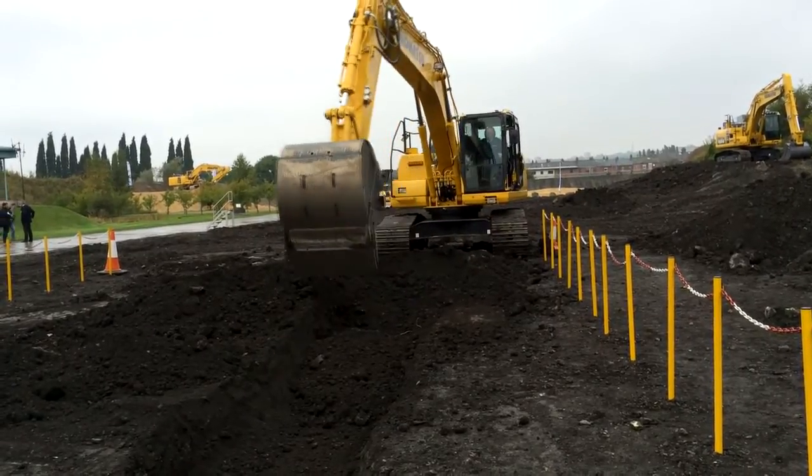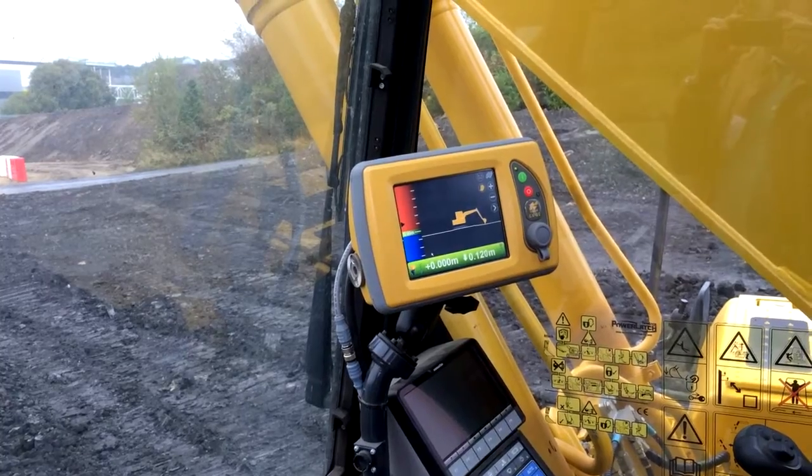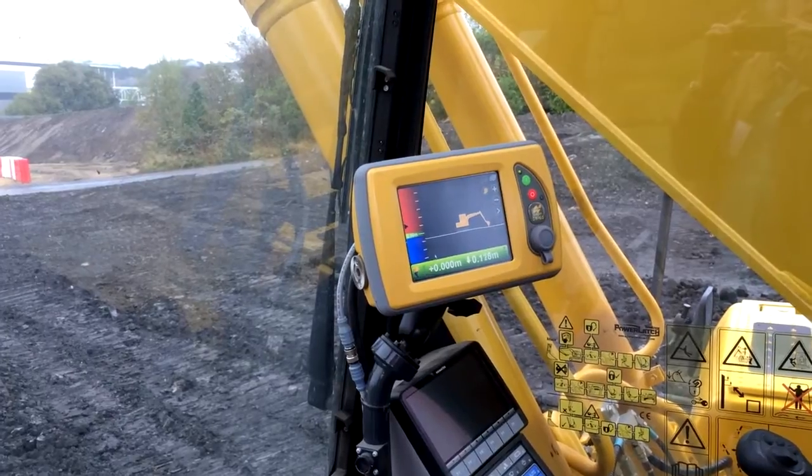This is the Topcon aftermarket plug-and-play system for Komatsu excavators. It's available as an option — if you're ordering a new excavator, you can order the plug-and-play system and the machine will arrive Topcon ready, with all the mounting plates, cabling and bracket for the control box. This gives you the option to have a number of machines ready-made for machine guidance, and then transfer the system from machine to machine.